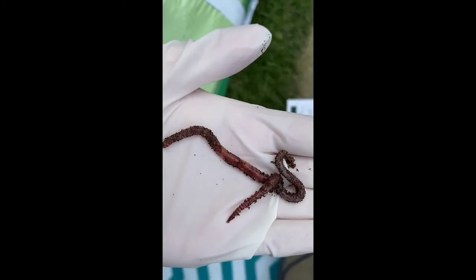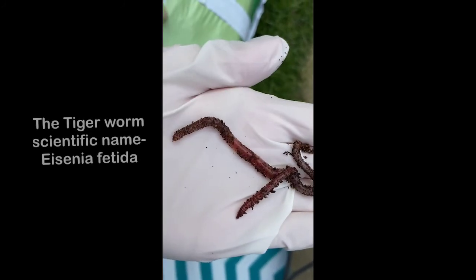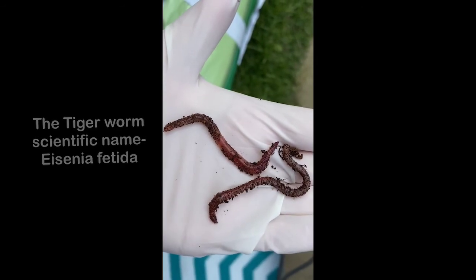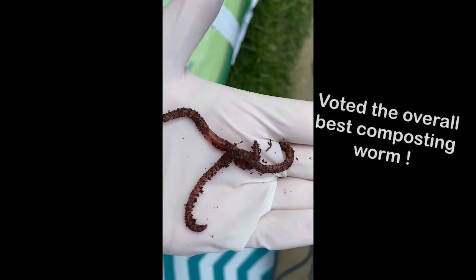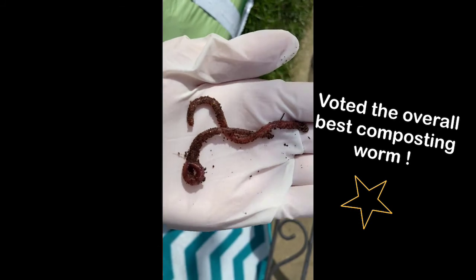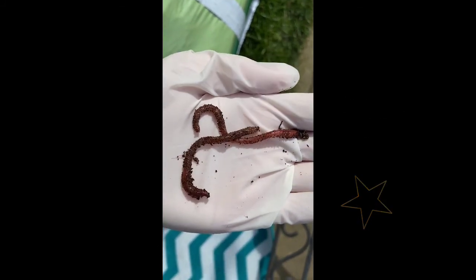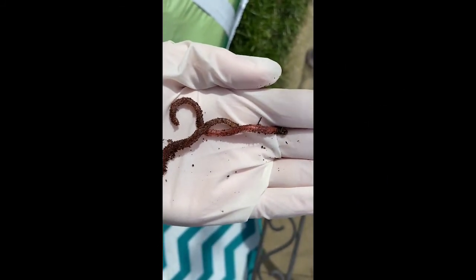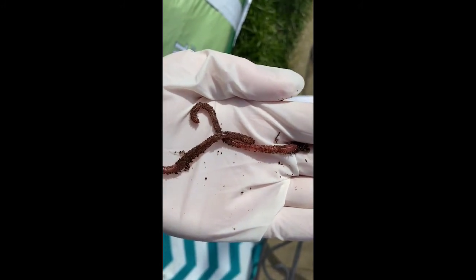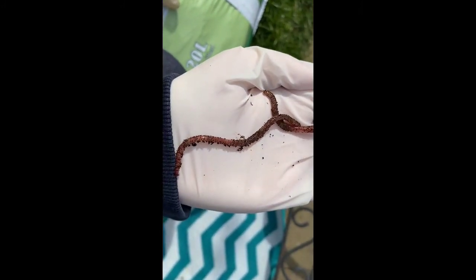So on my hand here I have our composting worms. These worms are called tiger worms — as you can see through the stripes that they have going down their bodies, hence their name. They reproduce quicker and they are very efficient for the job that they do. You can see their stripes down their bodies a lot more clearly in this shot, though they are covered in a lot of dirt and compost at the moment.